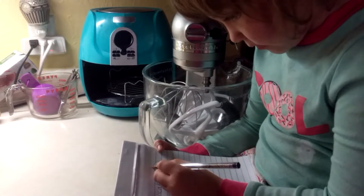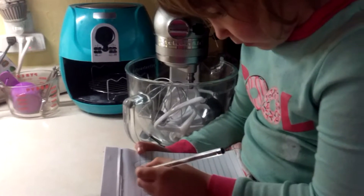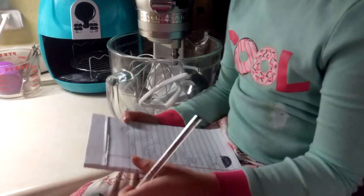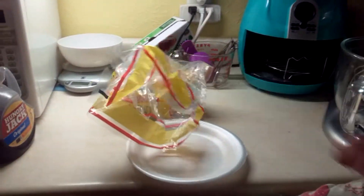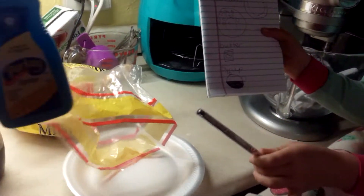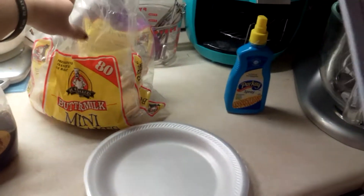First we're gonna get a plate. I'm just gonna make a little circle and a big circle and make lines. Okay, here we have a plate, and here's the pancakes, there's the plate, there's the pancakes, and there's the butter.